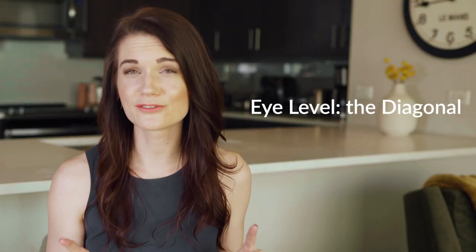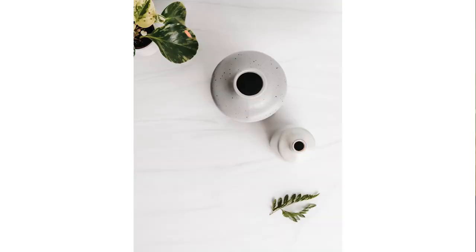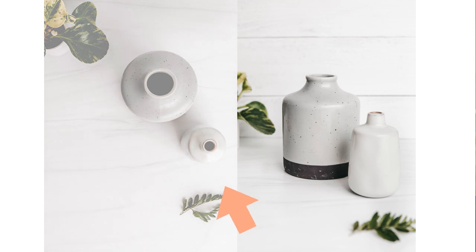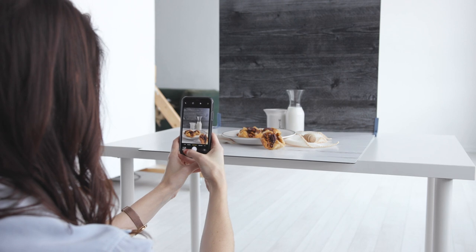The next composition is for eye-level photography and works beautifully for both food and product shots — we'll call it the diagonal. The key to the diagonal is placing your objects in a diagonal line from front to back, with a tall object in a back corner, your subject in the middle, and a shorter object in the opposite front corner. The diagonal looks a little weird from above, but it looks full of depth in the final eye-level shot as long as you shoot with a shallow depth of field. To achieve a shallow depth of field, choose a low f-stop for DSLR cameras, or use portrait mode if you have a newer iPhone.